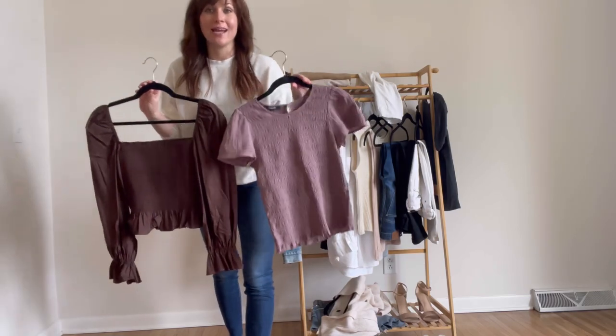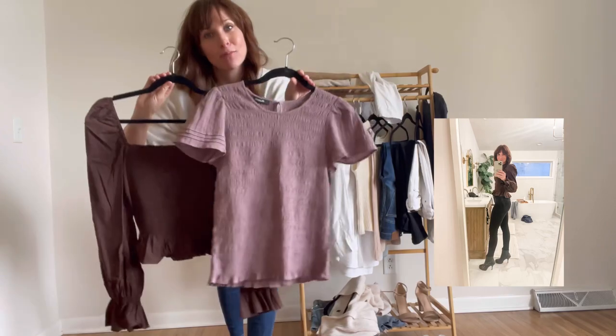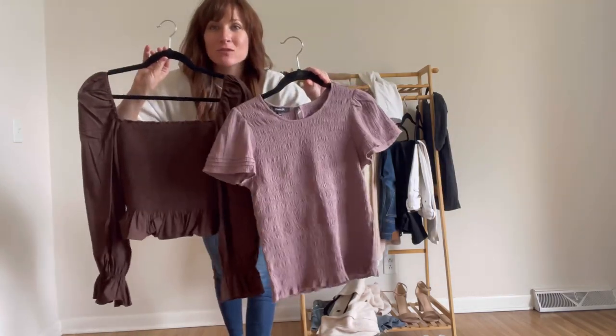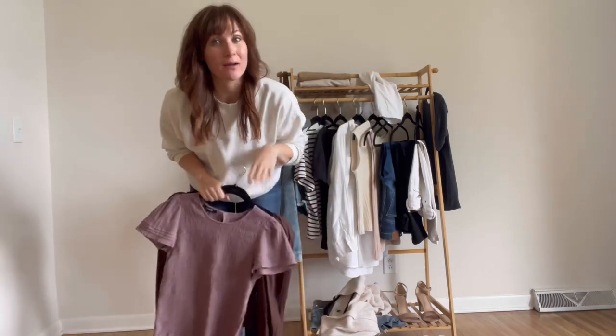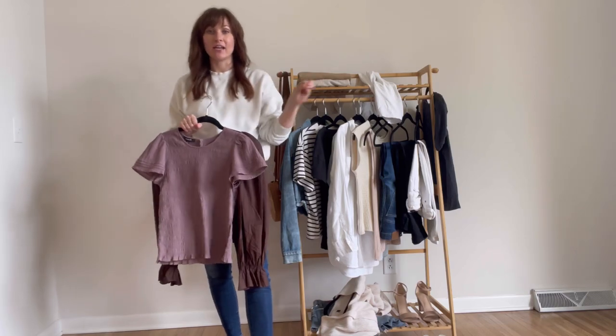I usually go in neutral colors, but I am branching out into brown and a light purple — it's really hard for me, but here I am. This is a Madewell top and this one's from Nordstrom — I'll link both of them, but I also linked a bunch of different options for you so you can hopefully find something that fits your body type, your style, and your budget.